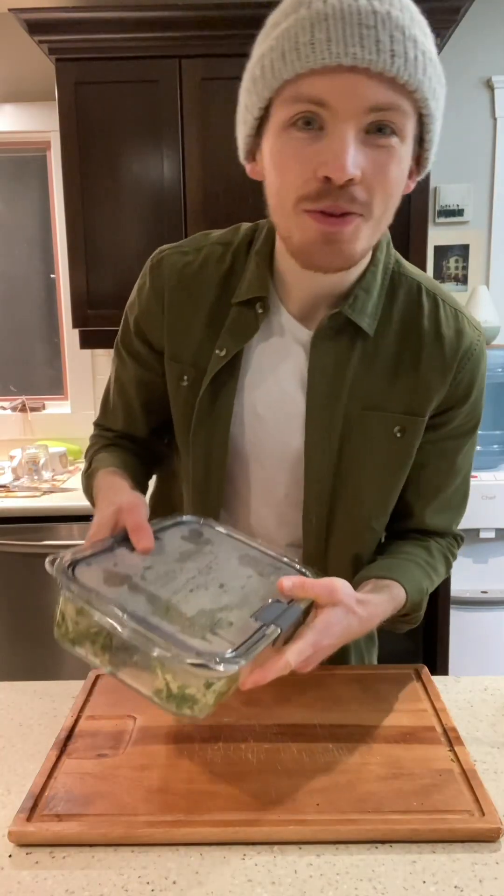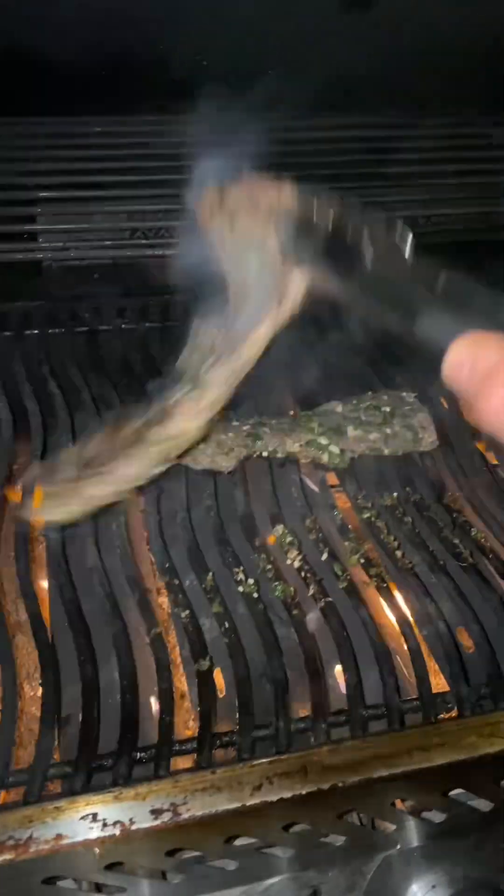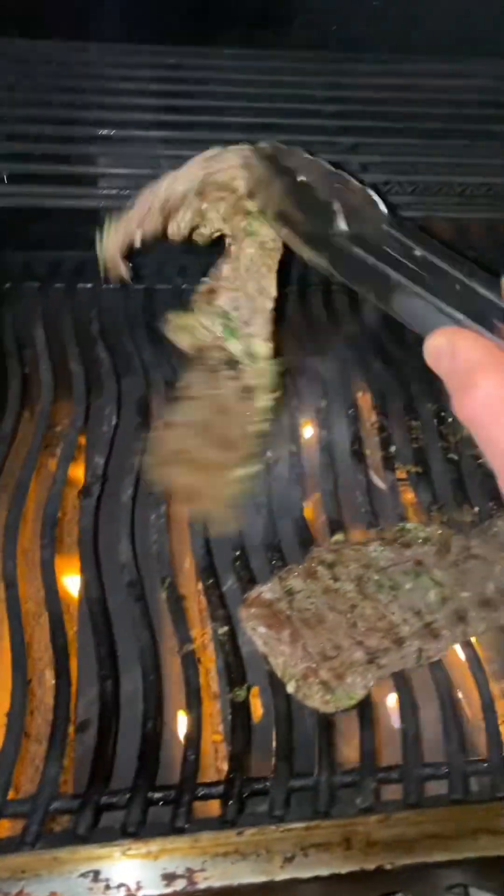Now that it's been about an hour for the steak, we're going to throw it on the grill. Make sure not to marinate for too long, because the acid from the lime will change the color of the steak. It's a little chilly outside, but we're going to throw the steak on a ripping hot grill. Flip the steak after a minute or so, and once they're done, throw them on a tray.